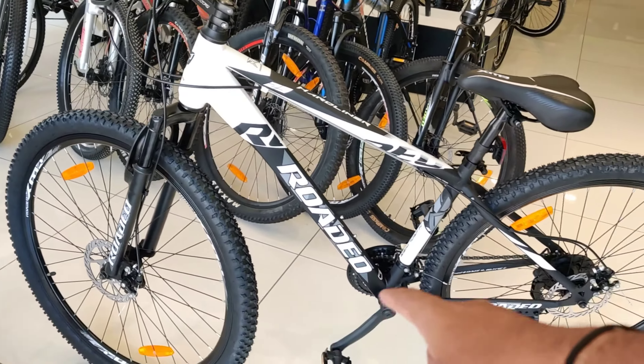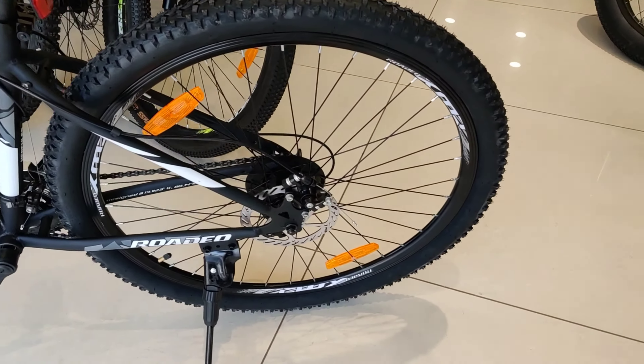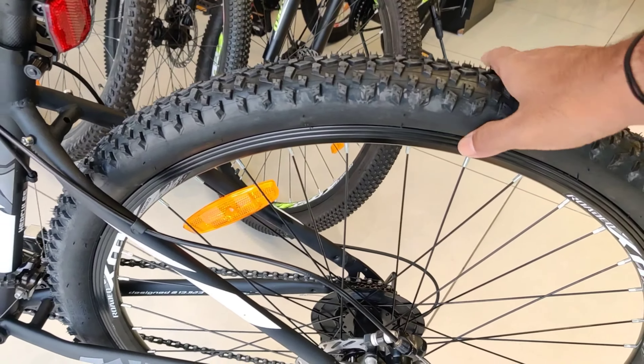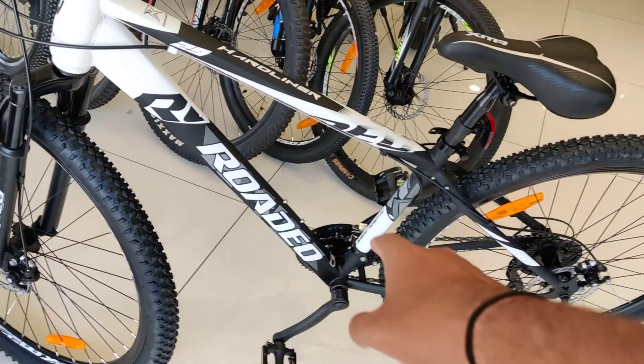It is 29 inches, and the frame size is 16.5. Dual disc brakes are given in both front and back. The rims are double-walled rims. The 29-inch tire size is 2.25 — it is a very broad tire. If we talk about the bottom bracket, there is a friction-free bracket.